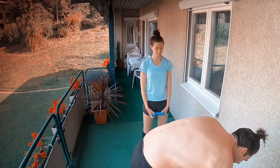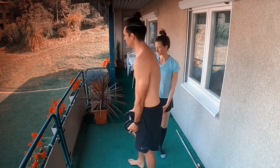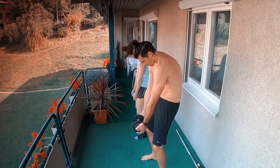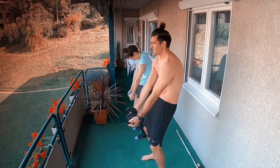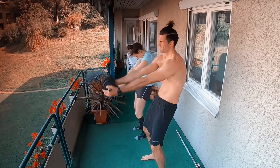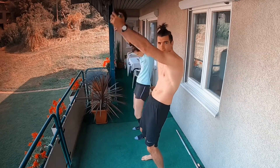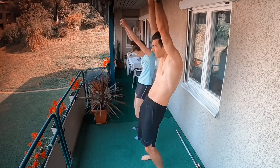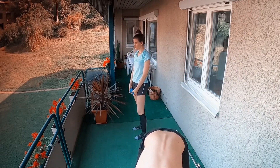We go up with the weight. Go a C-curve with the posterior pelvic tilt — C-curve with the spine — and then we go up. One, two, three, four, five, six, seven, eight, nine, ten. Ten more plated rows. One, two, three, four, five. Change. One, two, three, four, five.